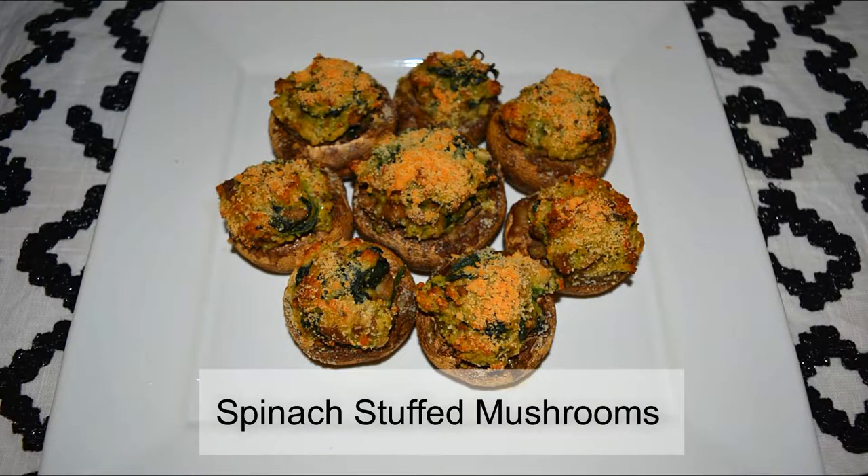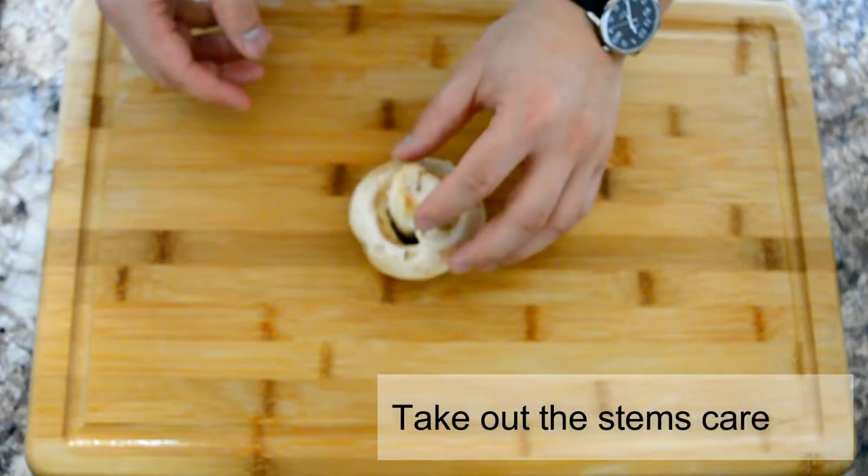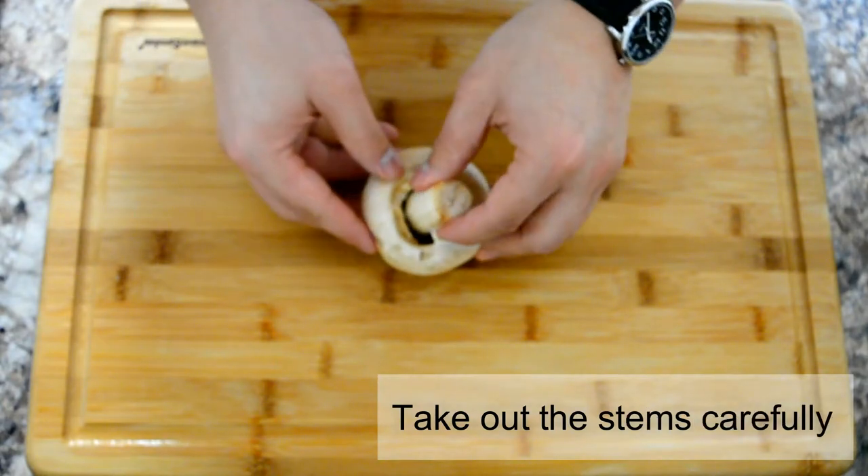Welcome back! Today we'll be making spinach stuffed mushrooms — a great appetizer. It might take a while to make, but man is it worth it. So let's begin.